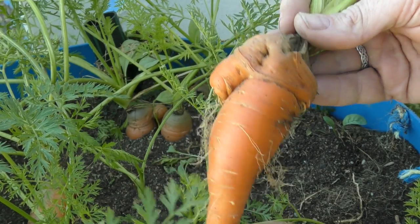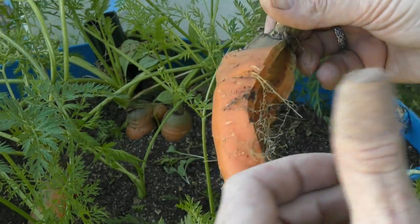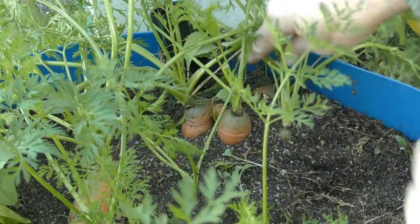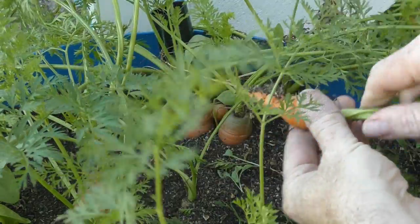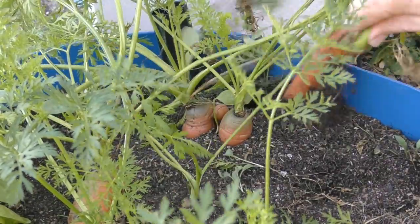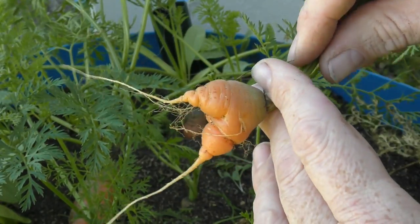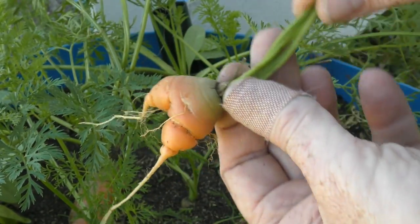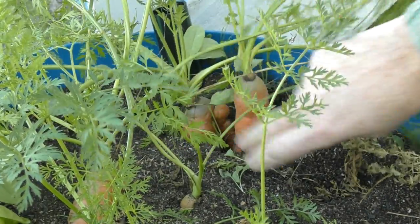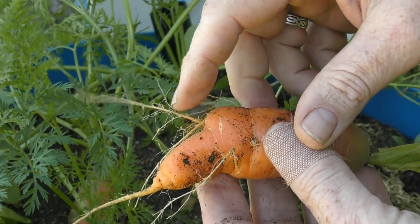It actually looks rather normal from this side, just a little bit of puckering and an appendage there - not much usable meat on that one. Next victims are this little cluster. We've just got a little shorty here, and behind it a little bit of a kink at the top. They're still a nice sized carrot really. This one here has a couple of little legs on it - a little stumpy guy.